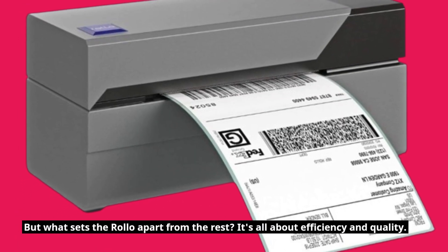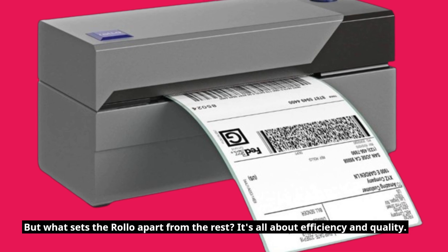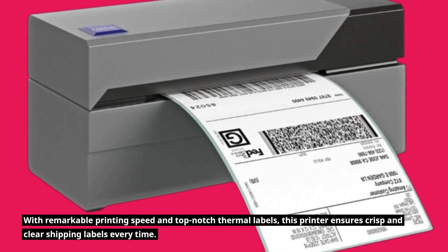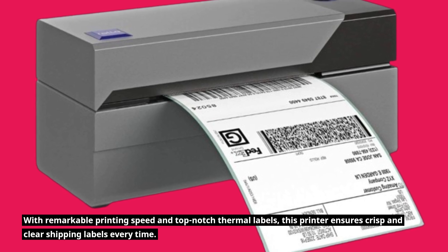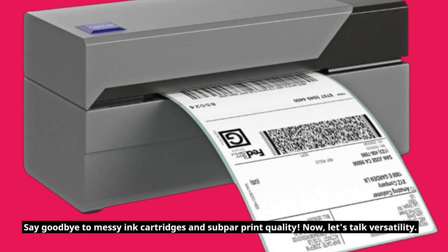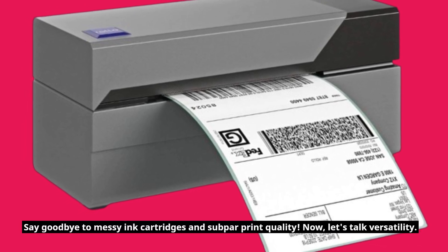But what sets the Rollo apart from the rest? It's all about efficiency and quality. With remarkable printing speed and top-notch thermal labels, this printer ensures crisp and clear shipping labels every time. Say goodbye to messy ink cartridges and subpar print quality.